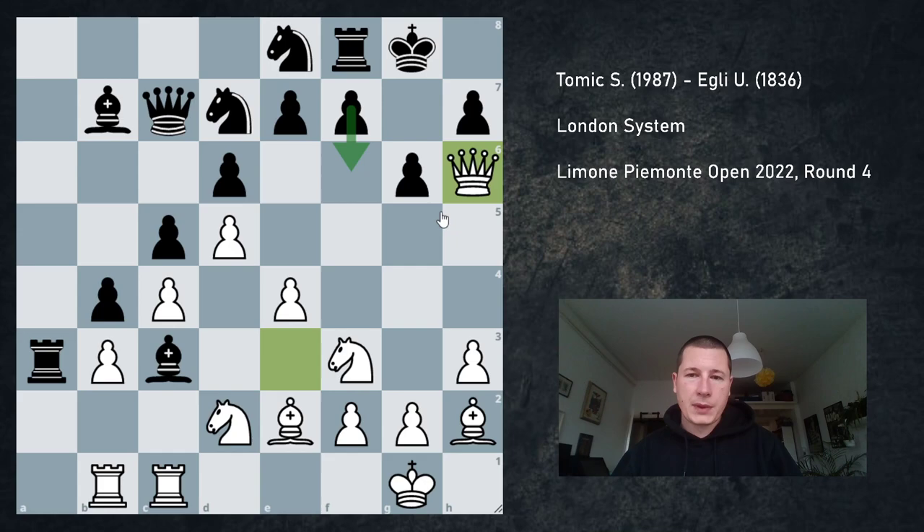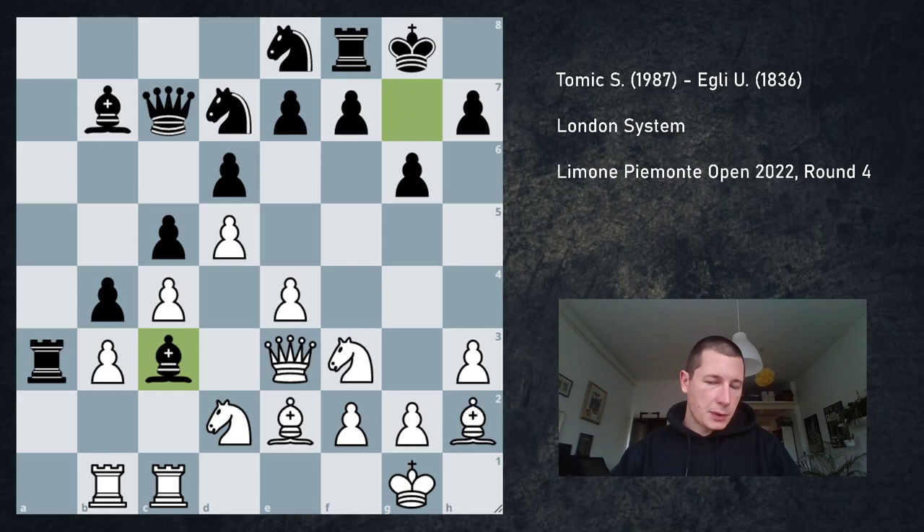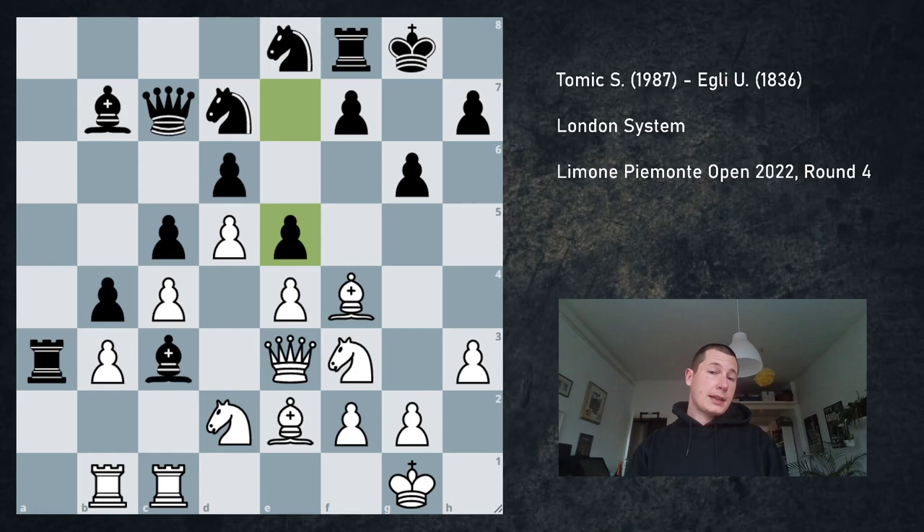I played Qh6, threatening knight to g5. So Bg7 is basically the only move — f6 is not good; if f6 I just go h4, h5. Okay, Bg7, queen drops back to e3, bishop drops back to c3. I don't want to repeat, so Bf4. E5. Now this is the second critical position, after the one where my opponent played ab and I played b3. I can take en passant or I can play Bh6.